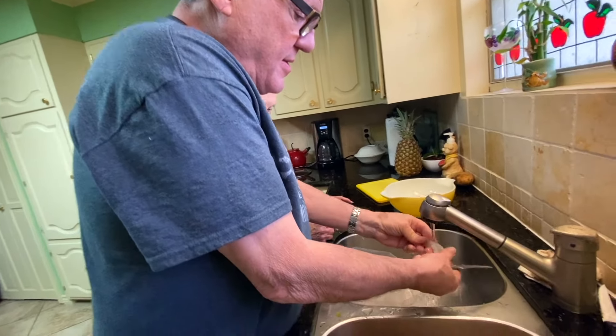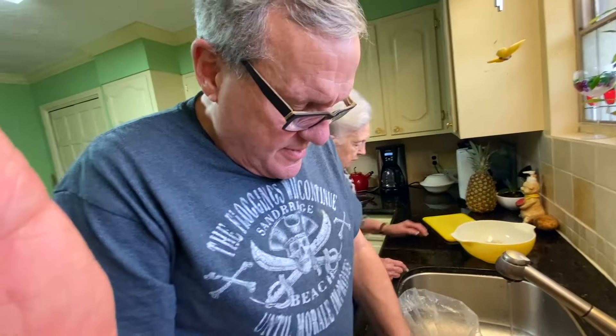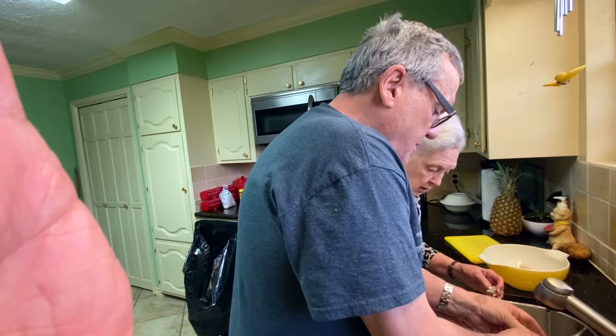So these are gulf shrimp. We get them at our local meat market in Houston. They've been sucking on our oil tankers, but there's nothing like a good old gulf shrimp.